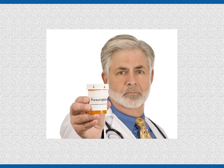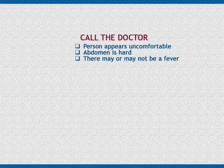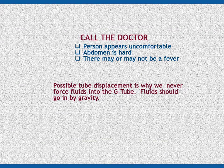Call the doctor if the person appears uncomfortable and the abdomen is hard — there may or may not be a fever present. One of the potential problems with a G-tube is displacement, where formula goes into the abdominal cavity rather than into the stomach. If this happens, it can lead to severe infections and potentially death. Possible displacement of the tube is the reason we do not force fluids into the G-tube; rather, fluids are allowed to go in by gravity. If the tube is displaced or clogged, generally the liquid will not flow by gravity alone.